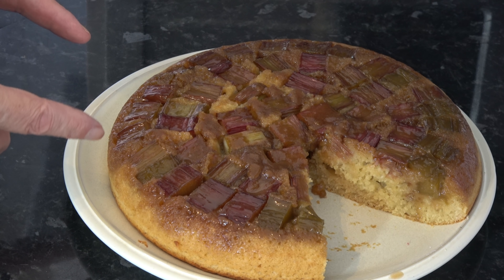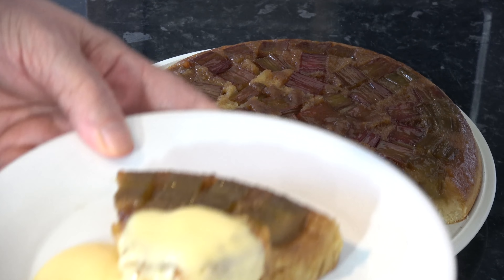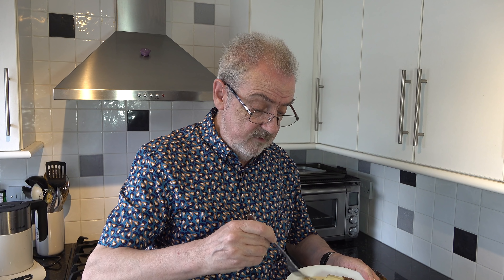I baked the rhubarb upside-down cake for 30 minutes and it was springy on top. I took it out of the oven — you have to be very careful, use a glove because you've got the hot handle on the pan — and I put it on top of the cooker and left it for 5 minutes, then turned it out onto a plate and this is what it looks like. I've actually cut some of it and I've put some custard with mine. You could serve it with cream or with ice cream, or you can serve it cold just as a cake if you want.